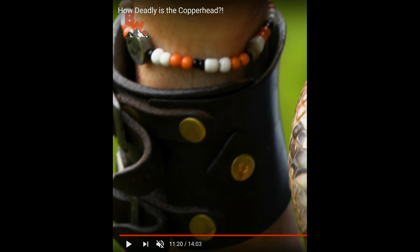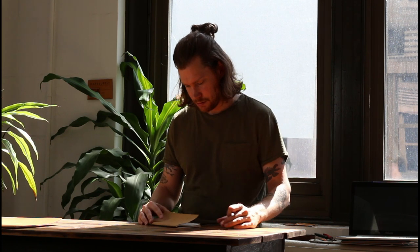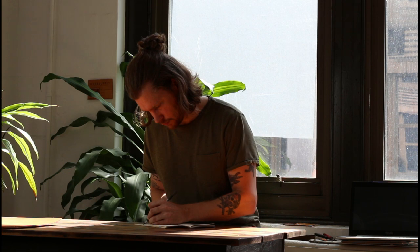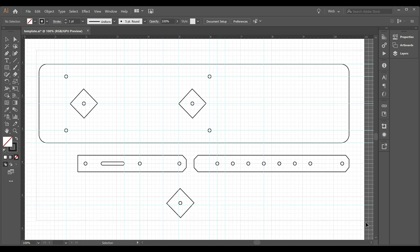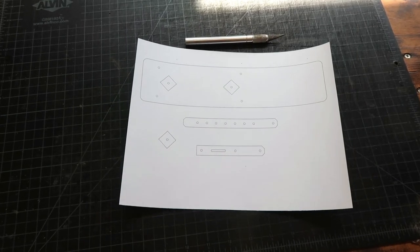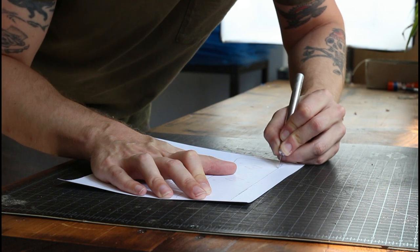Now we can get started. The second step was to do some sketching in my notebook to get some rough dimensions and see what kind of pieces I would need to draft on my computer. Step 3 was to fire up Adobe Illustrator and draft my templates. I did two prototypes before I landed on dimensions I was happy with. Step 4 was to print the designs out on some heavy cardstock and cut them out to get ready for tracing.